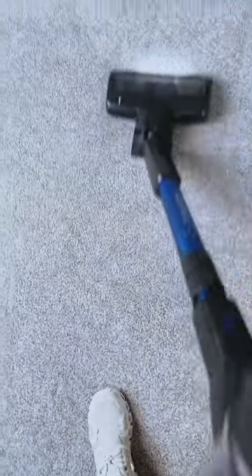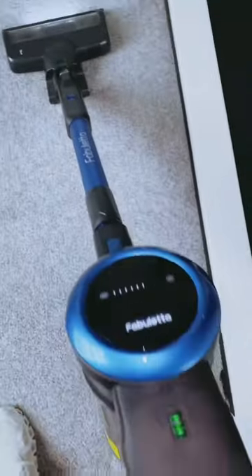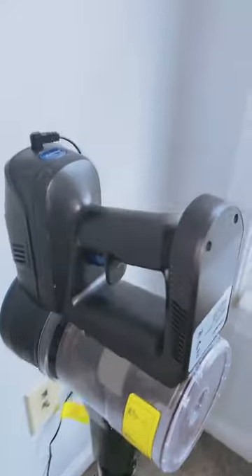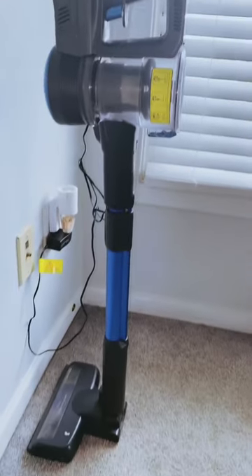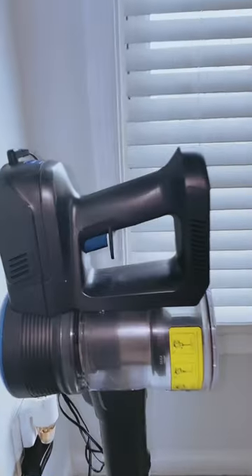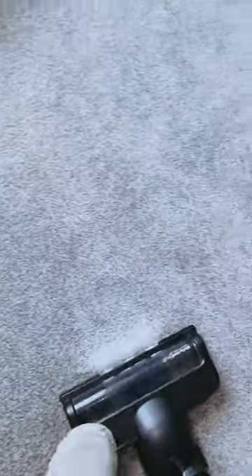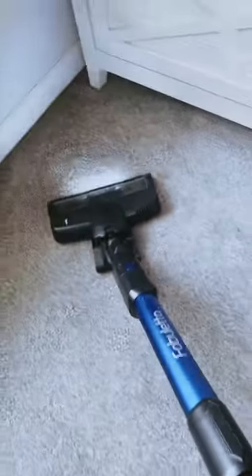The flexible LED motorized floor brush is a game-changer when it comes to cleaning in all directions. Its 180-degree sideways swivel and 90-degree up-and-down movement allows you to maneuver the vacuum effortlessly, ensuring no corner is left untouched. The three LED lights on the vacuum illuminate dark areas, helping you spot dust and dirt that might have gone unnoticed otherwise.